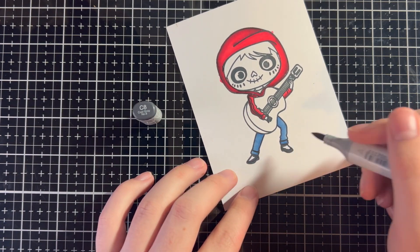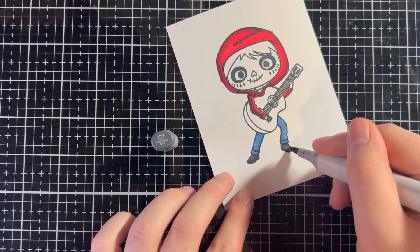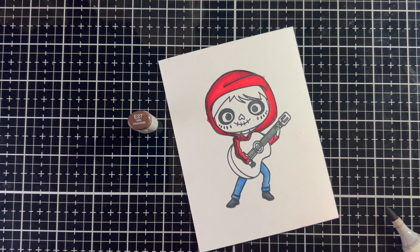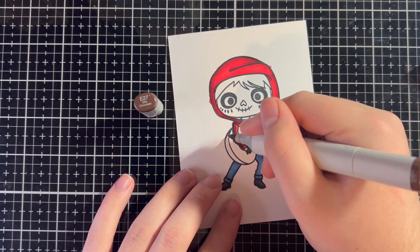For his shoes, I'm just going to do a little C8 and then C7 — nothing crazy, just a bit of shade variation to add a tiny bit of depth. Now I'm going to move on to his guitar, using E27, E25, and E23.